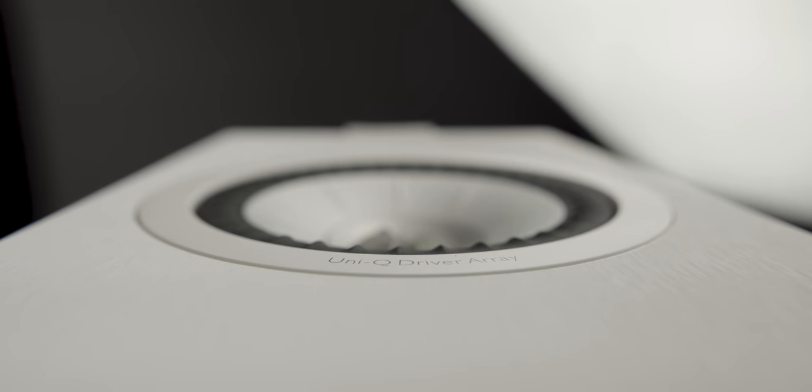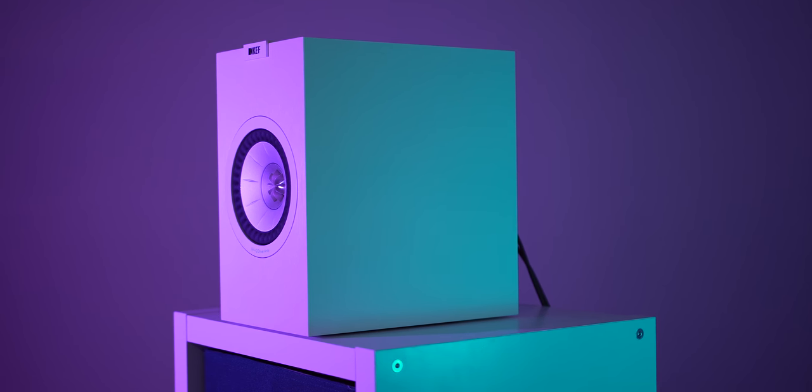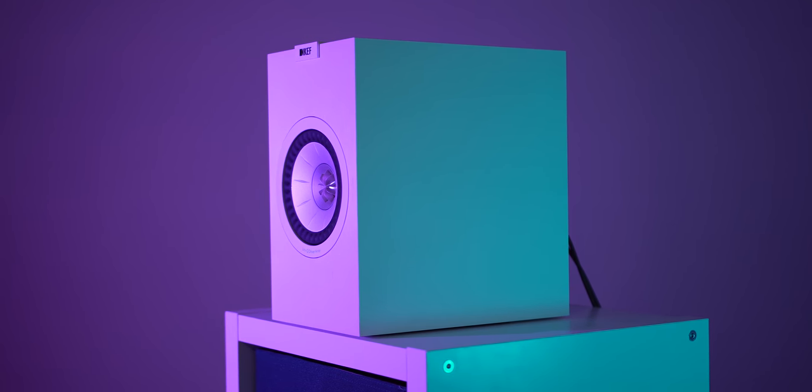What's up guys, my name is Josh and today we're going to be talking about the Kef Q150. I've already done a first impressions video and a comparison against the old Kef Q100, so these are going to be my final statements and general review of this product.